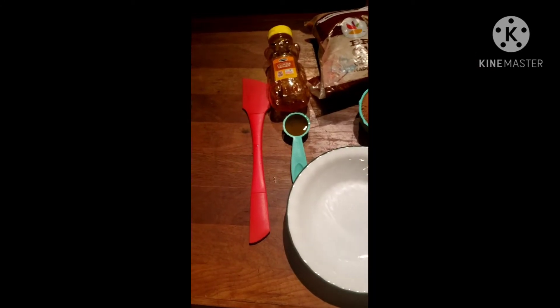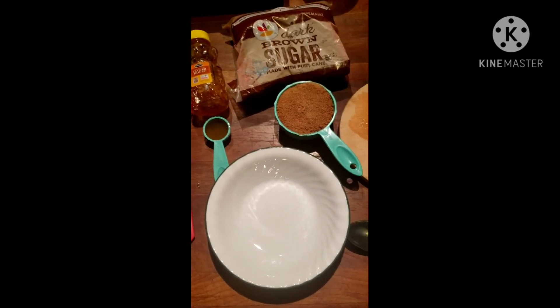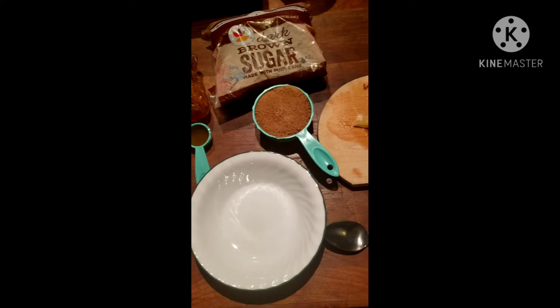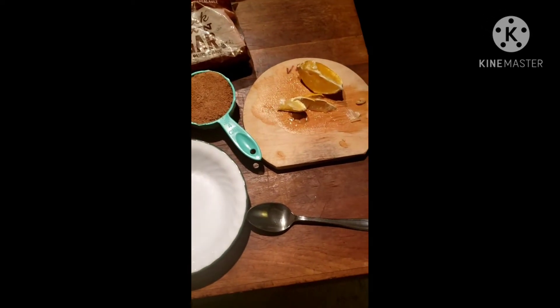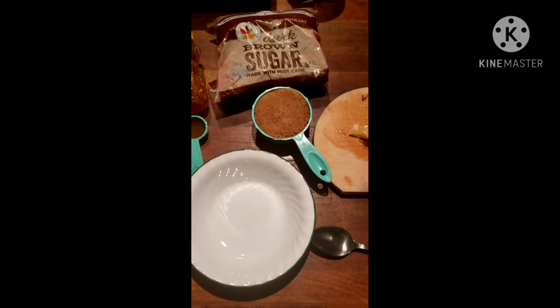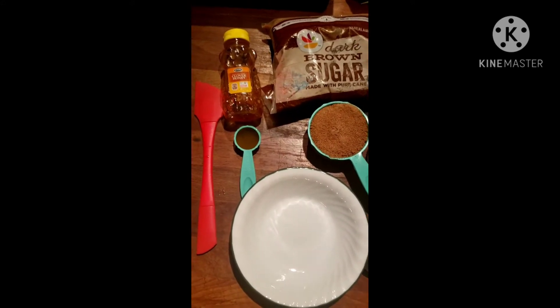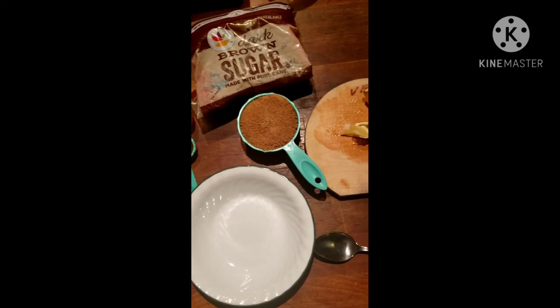Hello darlings, it's Brandi here from BRC Nails. Today I'm doing a quick little hand scrub to keep your hands soft, get rid of any extra dryness, or help break down calluses. It's so simple and easy, and you probably have the three ingredients you need right in your kitchen.